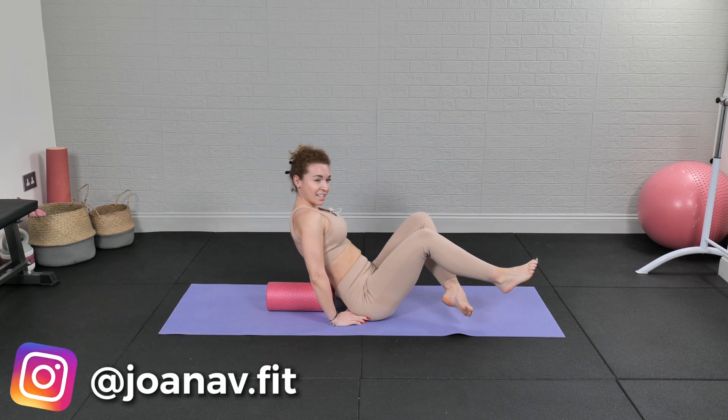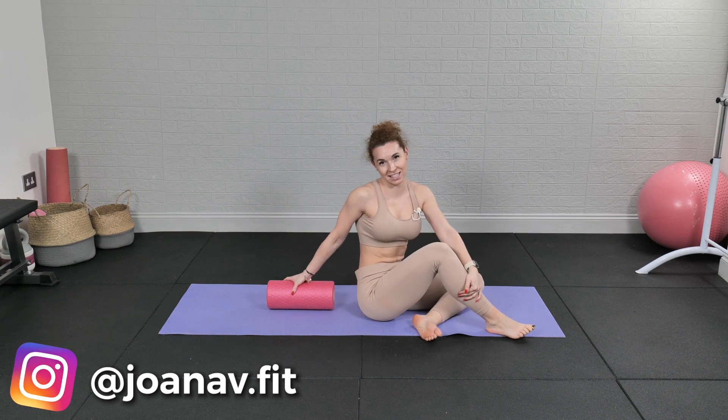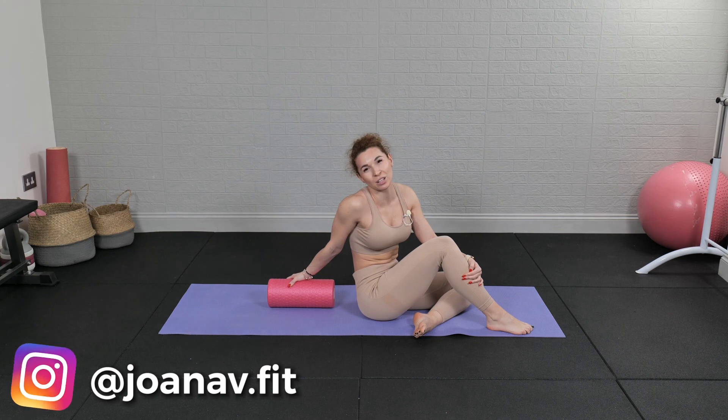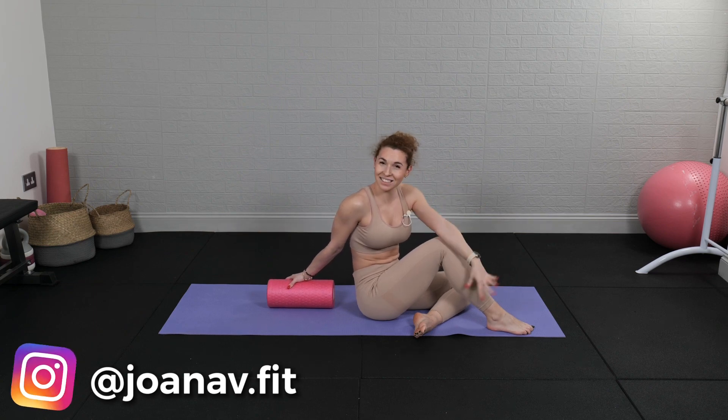And that was it — your five minute stretch! Thank you so much for joining me today. Go enjoy your day, be good, feel good, stay active. Check out my other YouTube videos and I'm gonna see you next time.